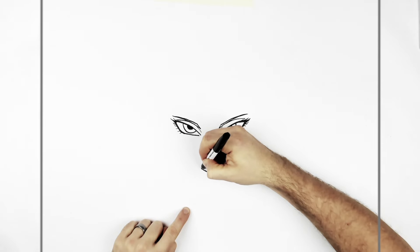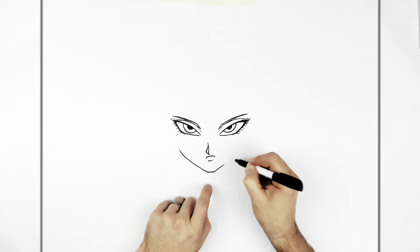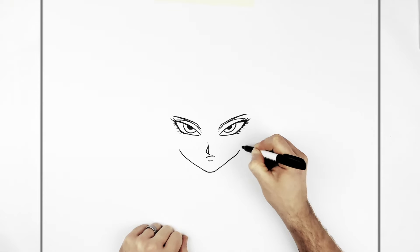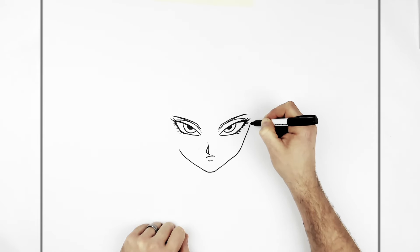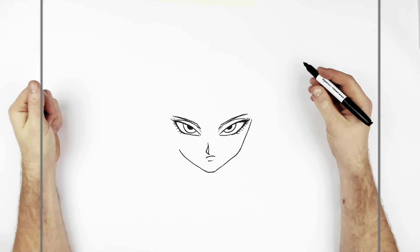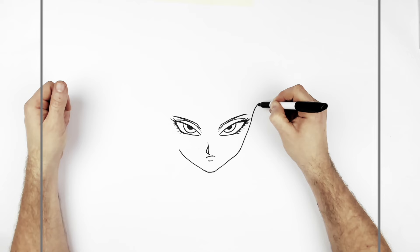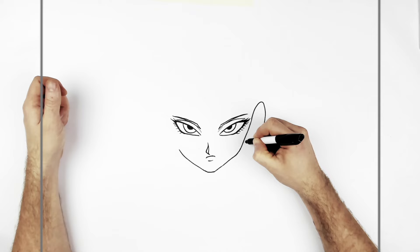So the jaw goes up the side, curving around about mouth level. You could do that side as well if you wanted, but it goes underneath the hair so there's no point - it kind of cuts it off. So up here, just beside the eye, her ear starts and curves around.